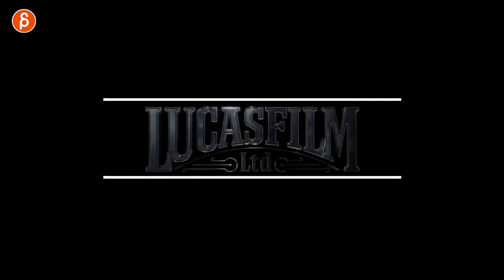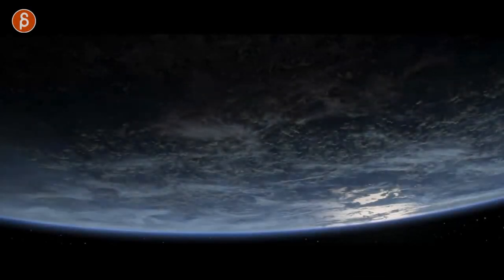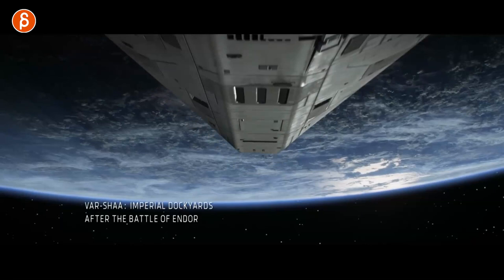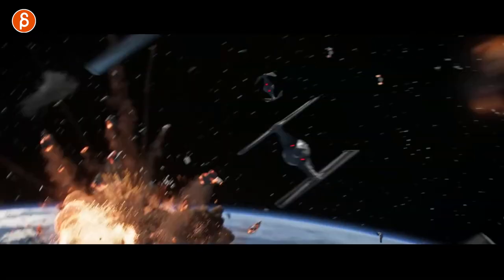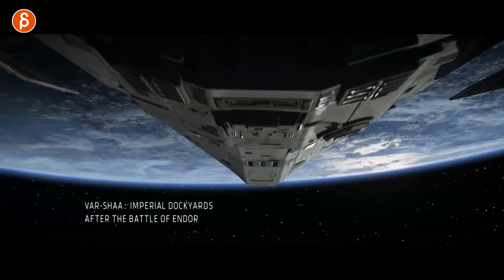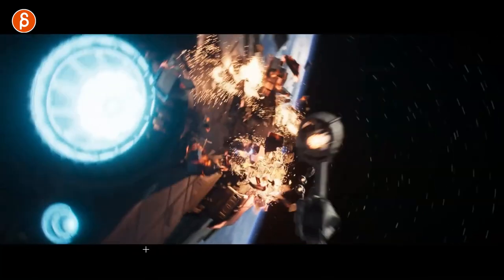Welcome back to another animation analysis. This time I will be analyzing my own work — kind of. This is the new trailer for Star Wars Squadrons. I want to point out what I did and what kind of work you do on a project like that. There's some stuff I worked on and some stuff I polished or tweaked. It will also be somewhat of a reaction, because it's Star Wars and it's awesome.